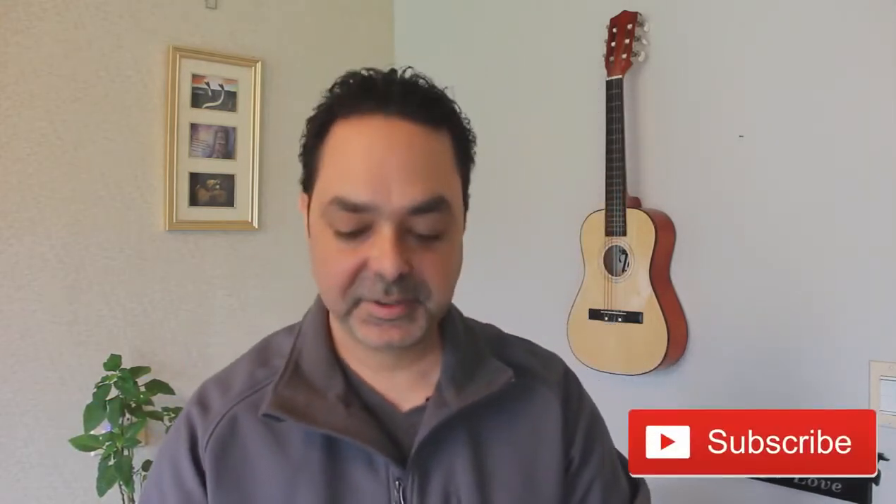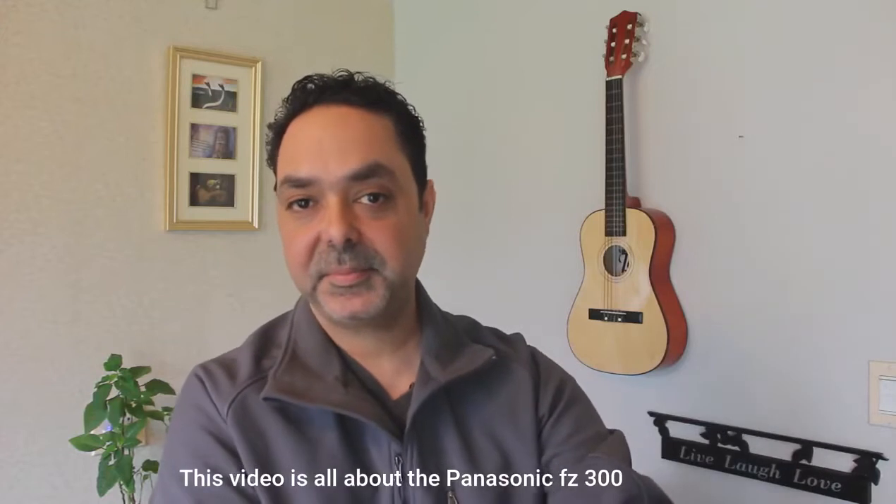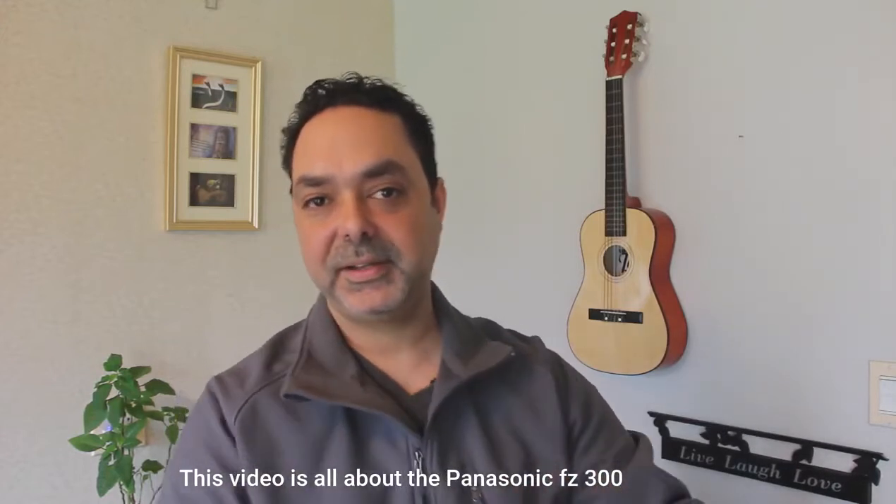Okay, welcome back to the channel. My name is Jose Velez. I'm a music producer — I do my own music teaching, covers, tutorials and much more. If you're new here, consider subscribing. This time I'm doing a series about YouTube: my setting, my story, my cameras.